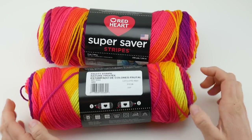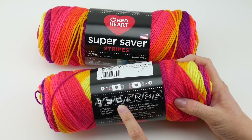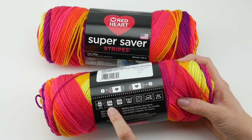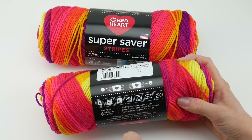Let's look at the back of the yarn label. For knitters, they recommend a 5mm US8 knitting needle. For crocheters, they recommend a 5.5mm I crochet hook.